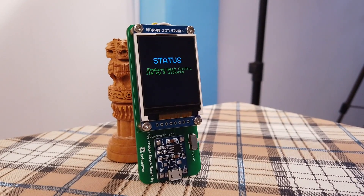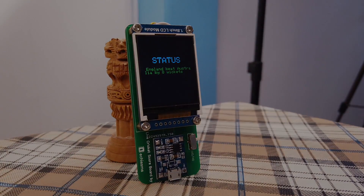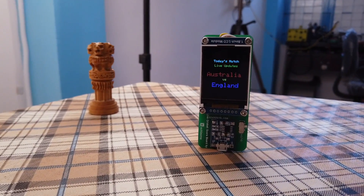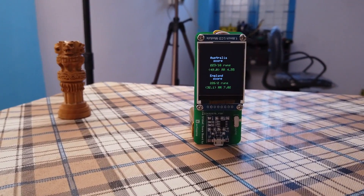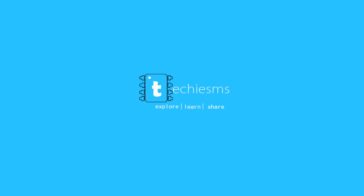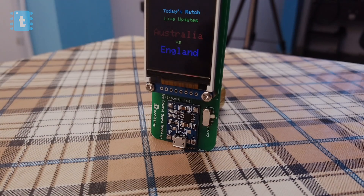Hello everyone. In this video I will show you how to make your own portable live cricket score monitoring device using just a NodeMCU board and an LCD display. So let's get started.